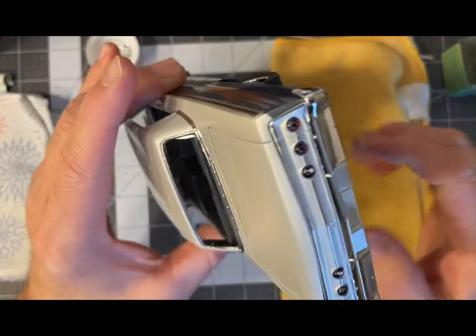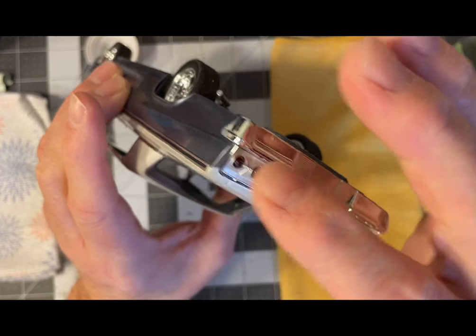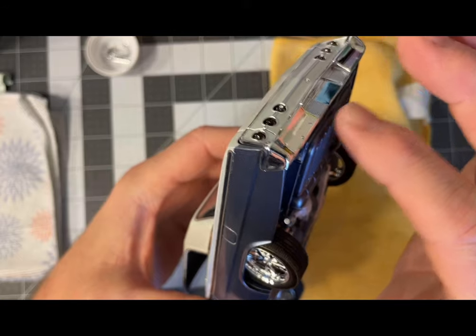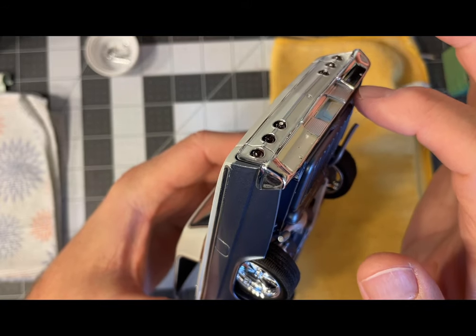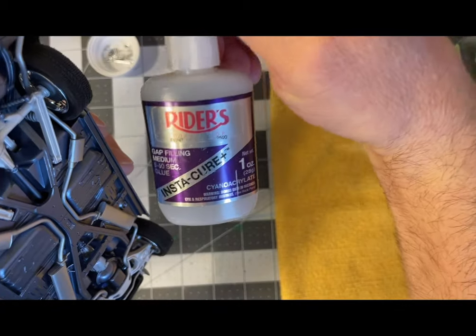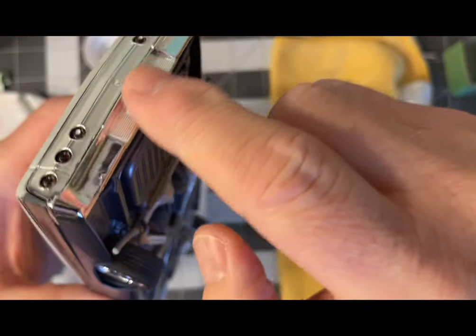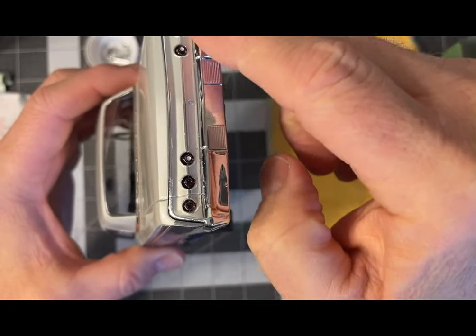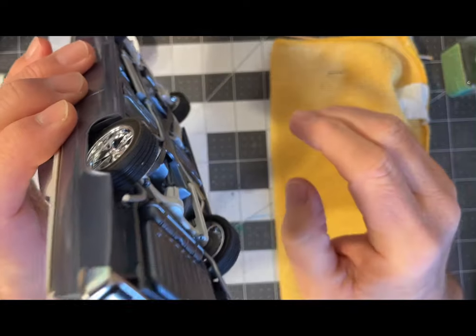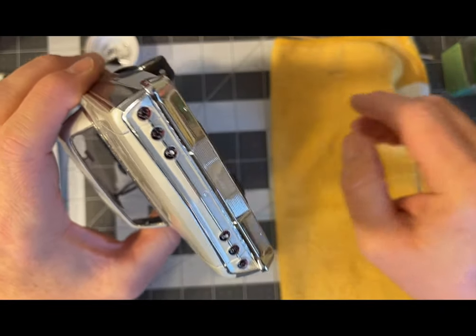Starting things off, we glue the rear bumper on. You find the locating points, the adhesion points, which are right back here. I used my Instacure here because you're not going to see any white residue since it's all behind the bumper. That's what I use for that instance. So that's on.